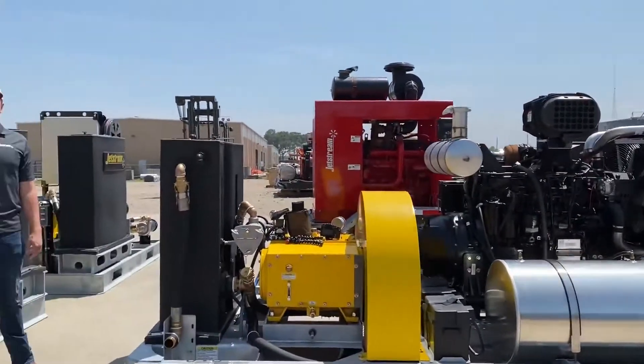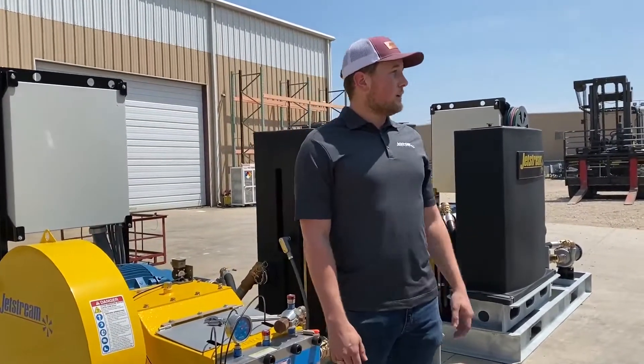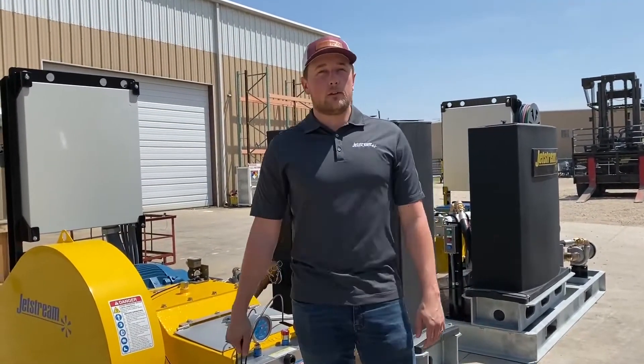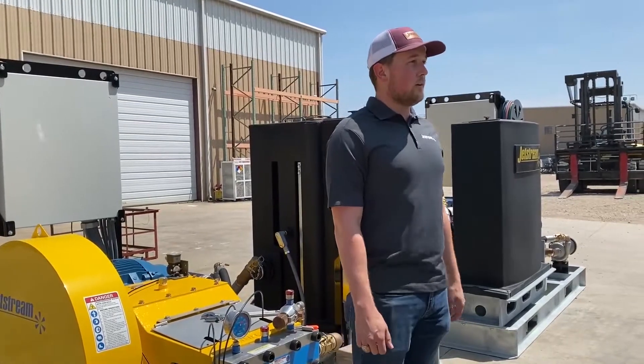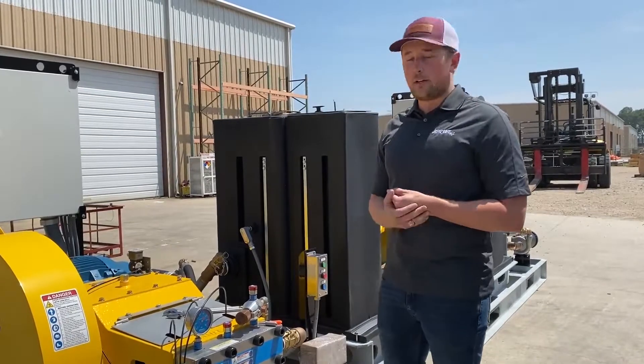Howdy, my name is Cameron Kerr, District Sales Manager for the Gulf Coast Region at Jetstream in Houston, and today we are at the Jetstream Large Assembly Yard. We've got some units ready to ship out over here, but today I just wanted to give you guys some quick tricks on your 20k fluid end.